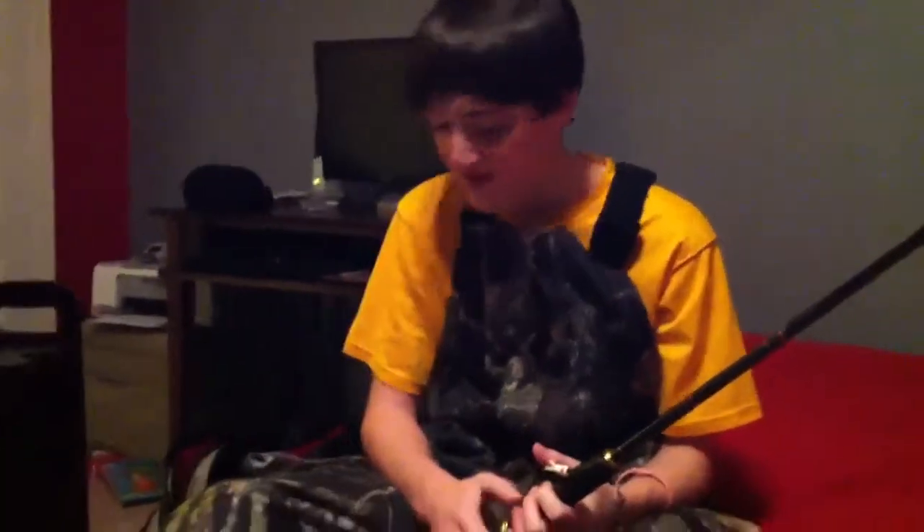Hey guys, this is part one of my tackle video. I'm gonna go over my rods and reels and just some other stuff. Part two is gonna be plastics and everything.